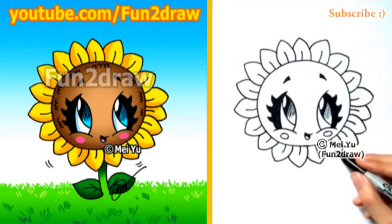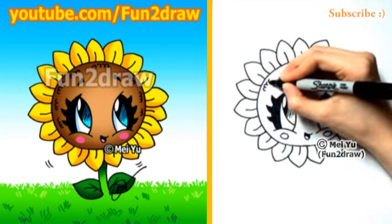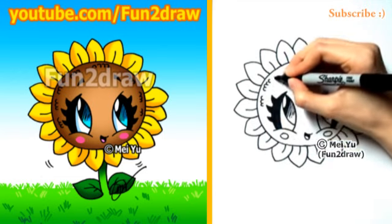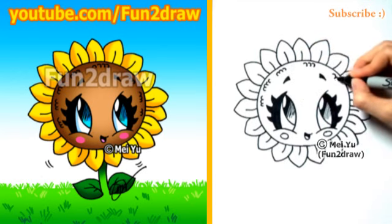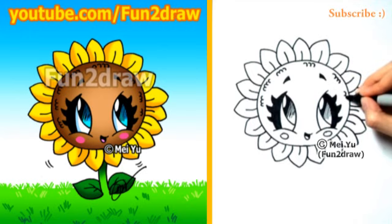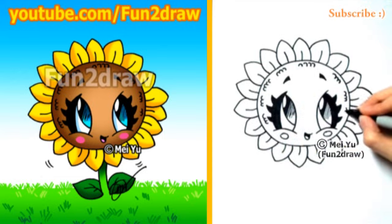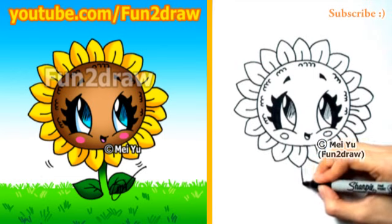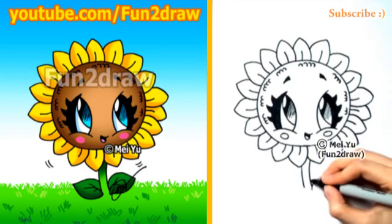Once we have all the petals done, I'll draw a few little curves inside the face here for some extra texture, so that way the face doesn't look so smooth or polished. I think this is a great way to add detail inside the sunflower's face. And one more thing — let's draw a nice stem and some cute little leaves.